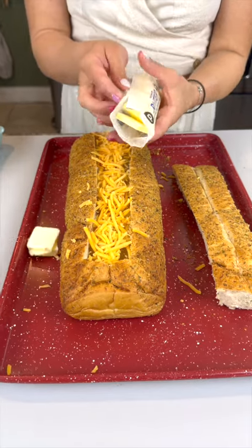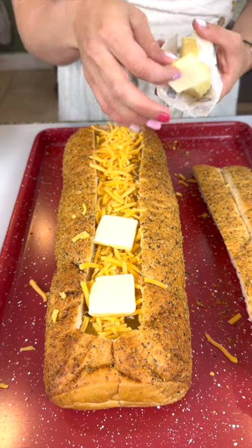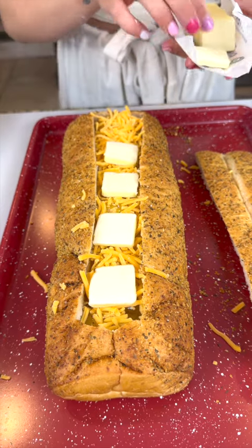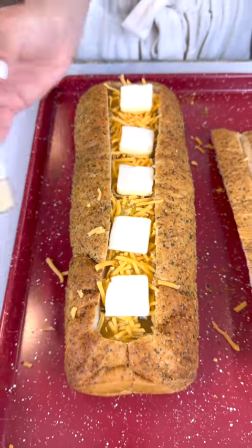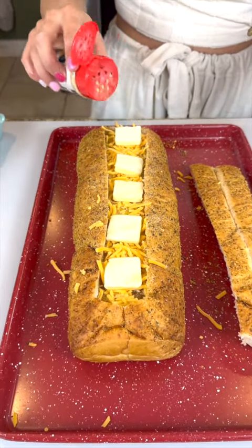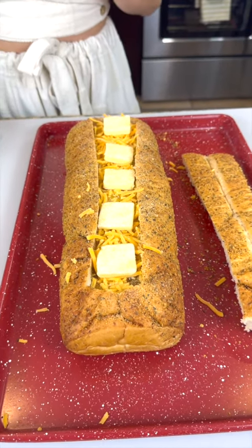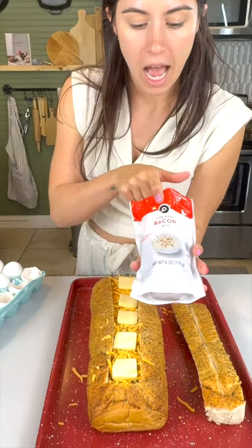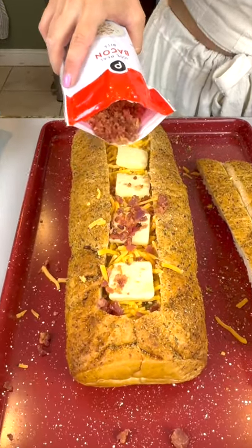Now I'm coming in with some butter — already sliced — and I'm just going to place that right on top of the cheese, spacing it a little bit in between. Then I'm sprinkling some garlic powder right on top of the bread and butter because I think it's going to taste so good. And for our very last ingredient — I tricked you — I'm adding some bacon. Who doesn't like bacon and eggs?